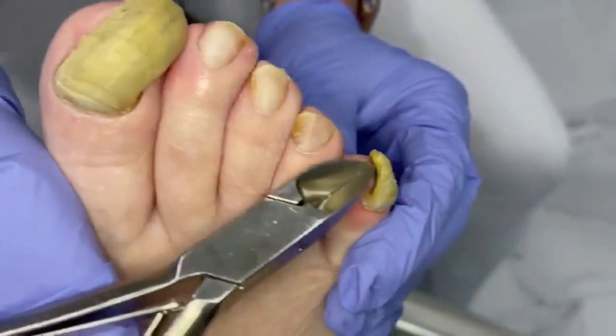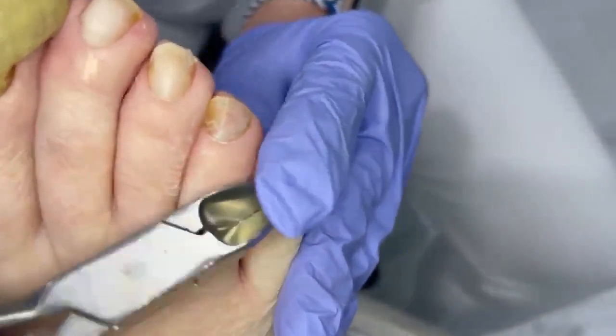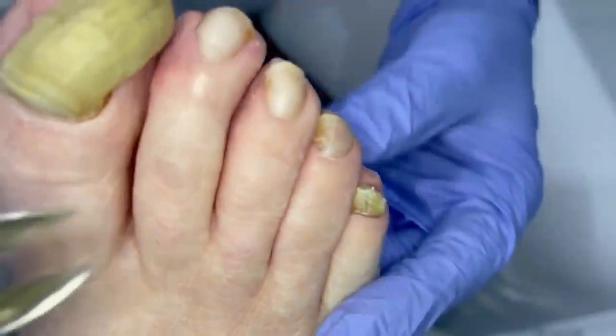Same thing over here. That debris is catching. One foot down — look at that, one clip and it's off.